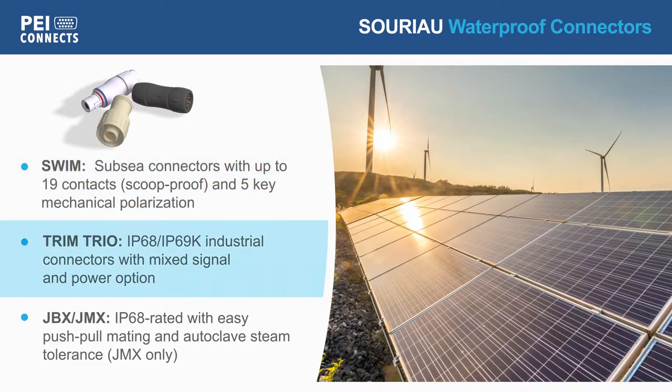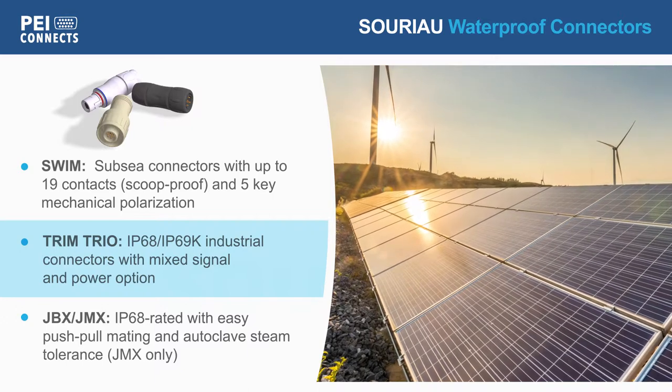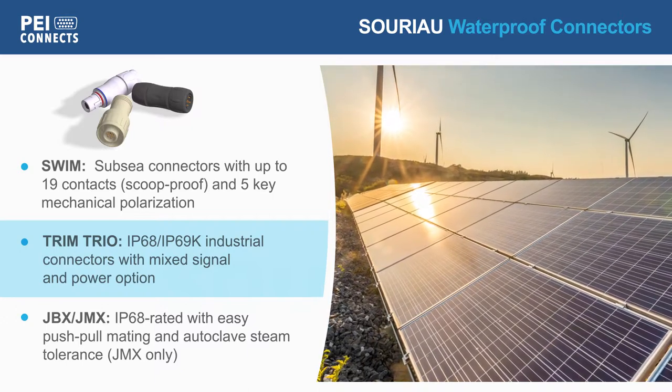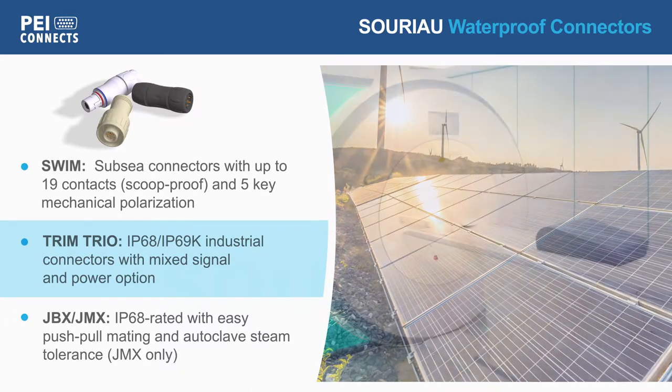Trim Trio connectors are designed for harsh industrial environments, offering IP68 and IP69K sealing in a variety of configurations with plastic or metal shells and mixed power and signal options.